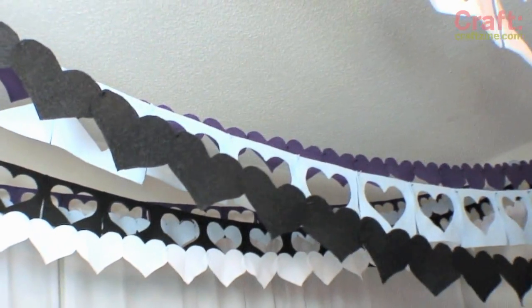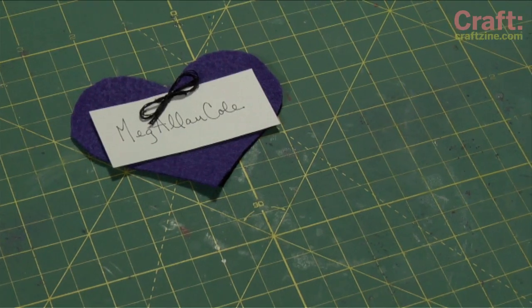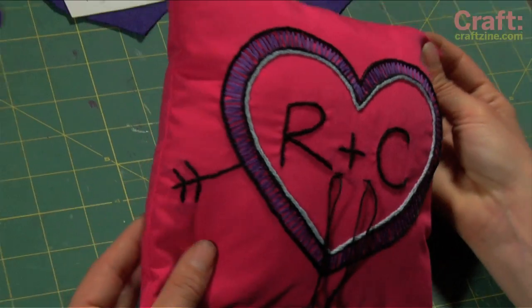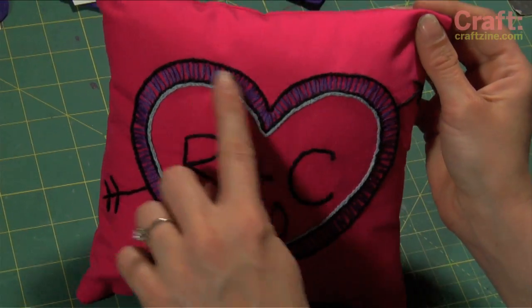Whether you're planning on doing a lot or a little to add DIY elements to your wedding, start your projects as early as possible to work out any kinks. And may your wedding be fit for crafty royalty. Thank you so much for joining me on my wedding decor journey. Are you having any wedding crafting woes, or just have a question? Leave them in a comment below. And until next time, happy crafting!